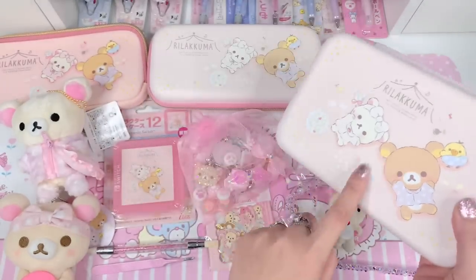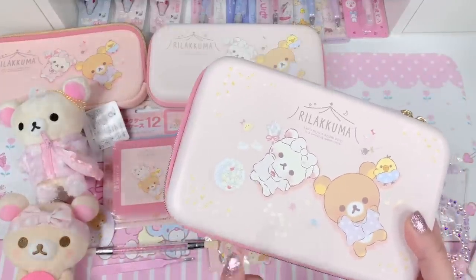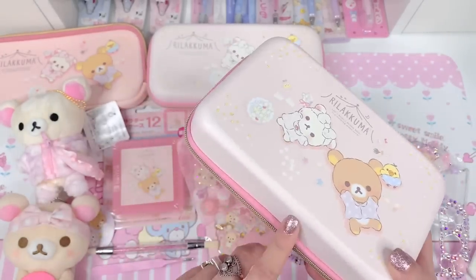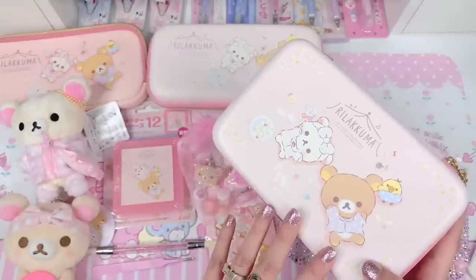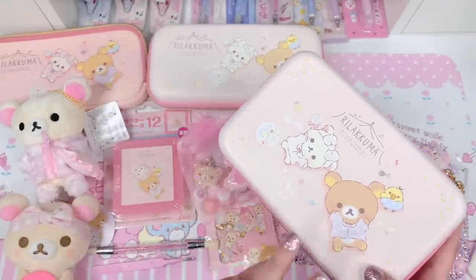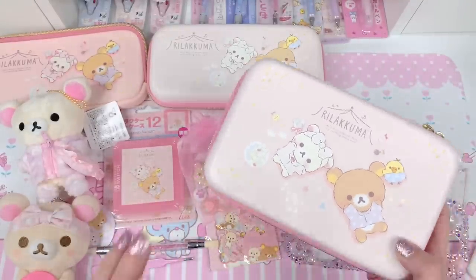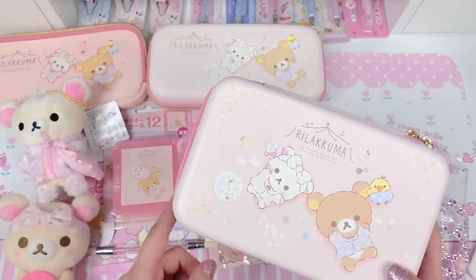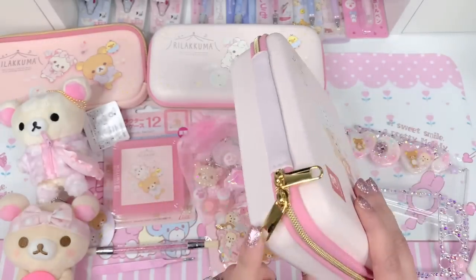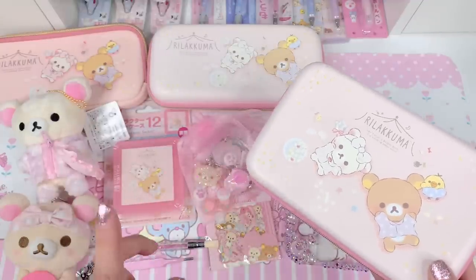I got all three of these cases and this card case on a website called Japan You Want, which is a cute website from Japan that has lots of Nintendo accessories, gaming accessories, and also a ton of Rilakkuma and San-Rio items. So if you're into that cute stuff, I'd definitely check that website out. I do have a couple of haul videos where I showed you guys my order and talked about the shipping and the experience — I'll put a link below for that.